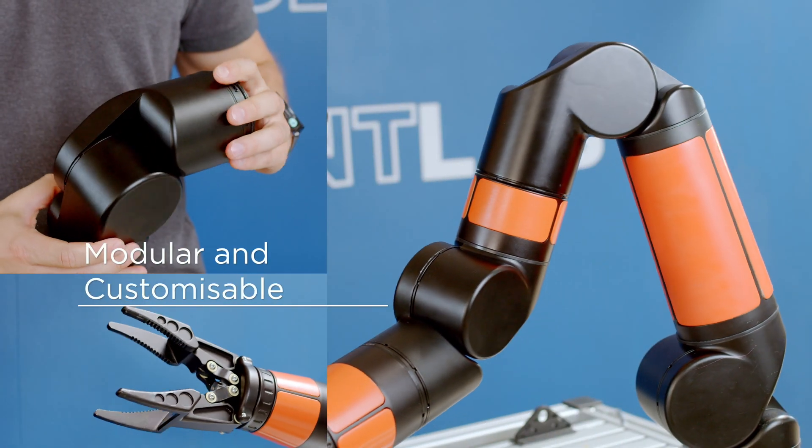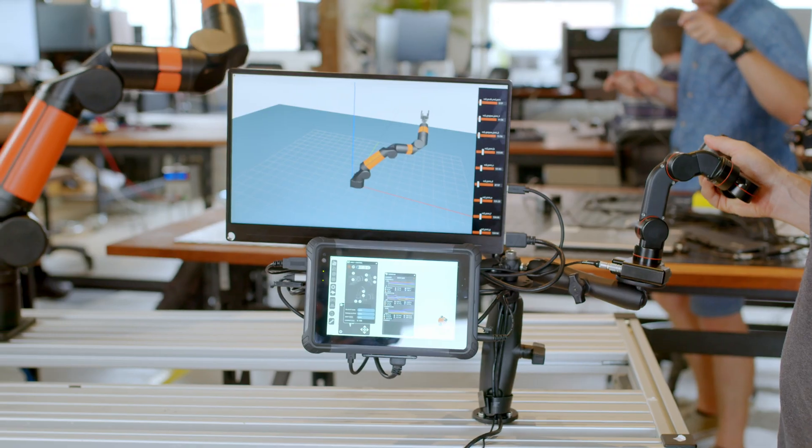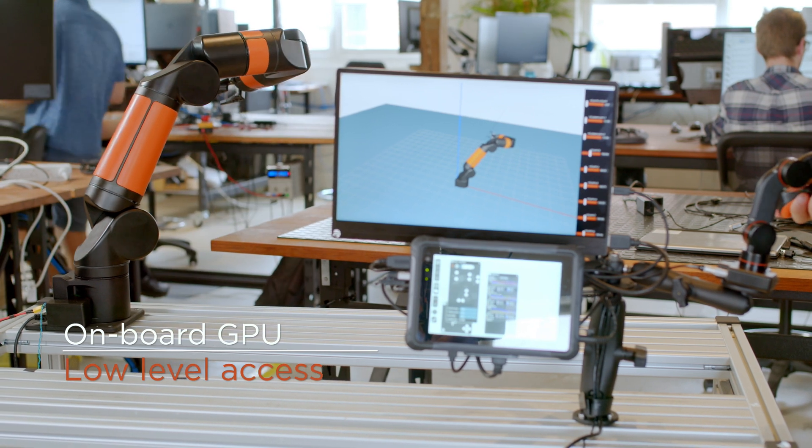Need a different tool or configuration? The Reach system is highly customizable. For autonomous systems researchers, we have an onboard GPU for your own algorithms and provide access to low-level control.